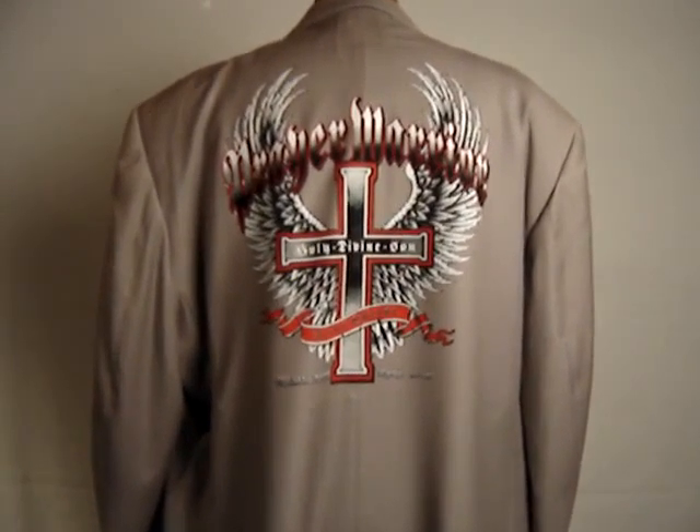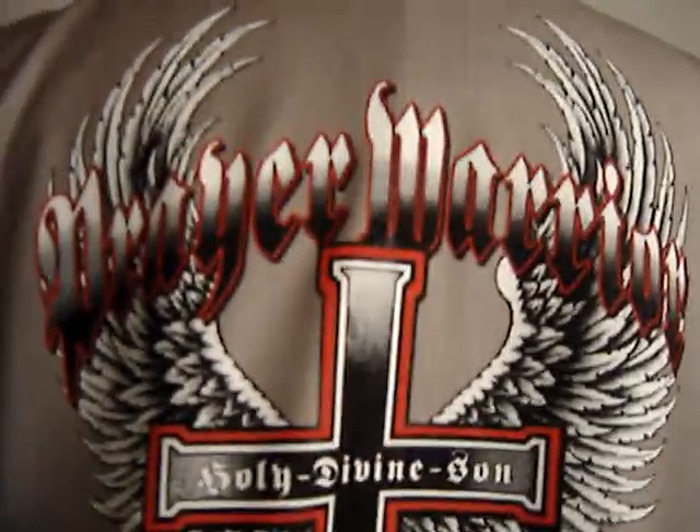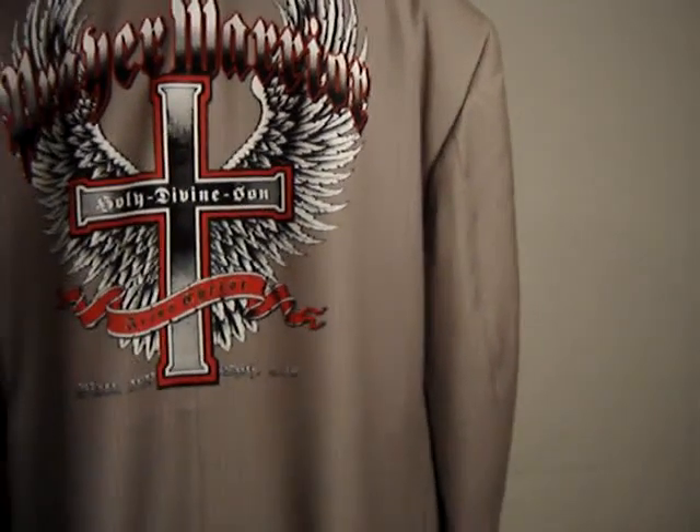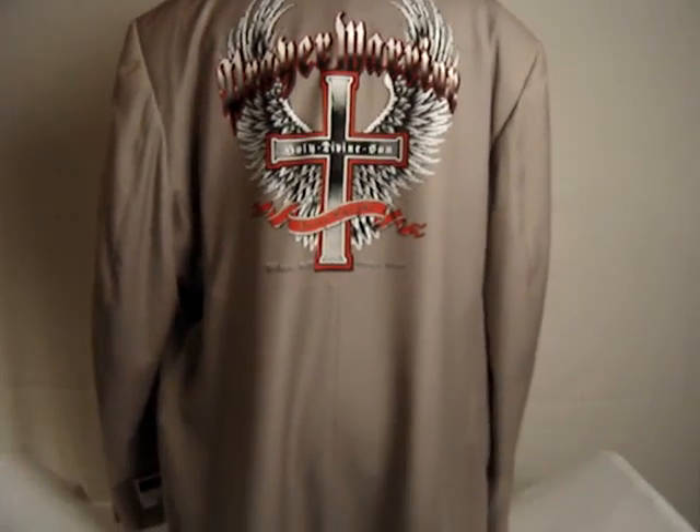This one has the prayer warrior design on it. The print is a heat transfer, but it's very professional looking and very sealed. You don't have to worry about it coming off or peeling. It's not a problem.